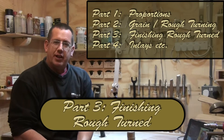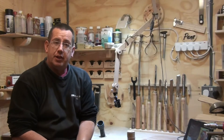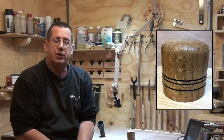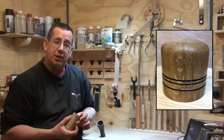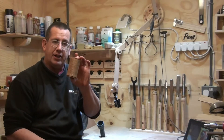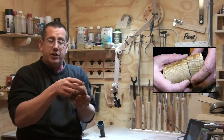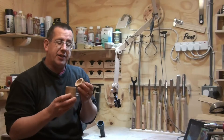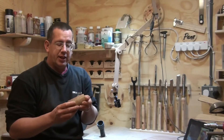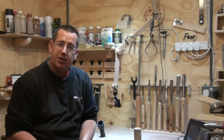Hi there, it's Paul here. Welcome along everyone — this is part three of my series on boxes. Part one covered proportions, where I turned a box with a rather large lid compared to a small base. Part two focused on grain orientation, where I turned one with the grain on the side, like you would with a bowl. Because the wood was wet, I also covered rough turning.